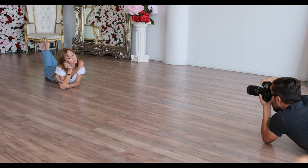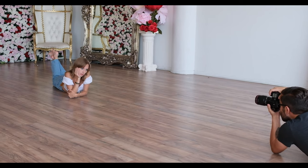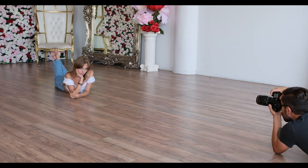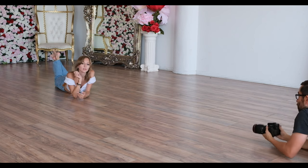One, two, three. That's perfect, just like you're doing. Your eyes are really popping. Your feet are perfect — that's a good pose. Just a couple more frames. That's it. Let's kill the roll.